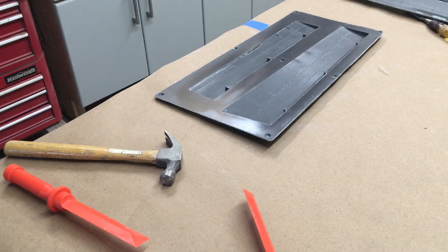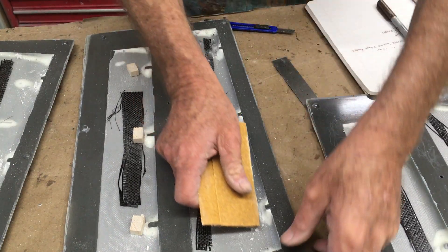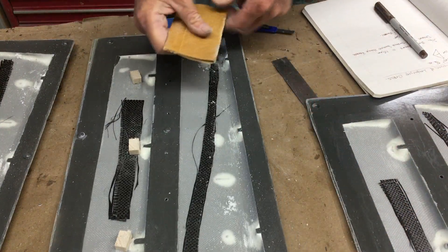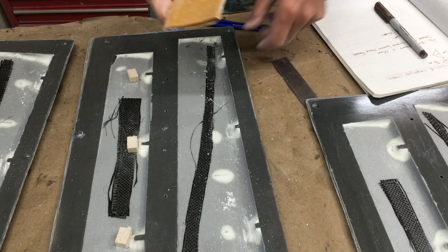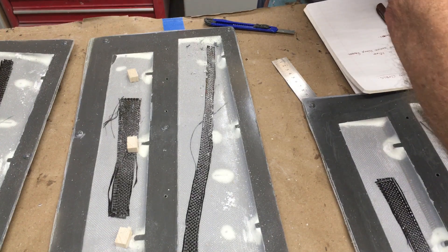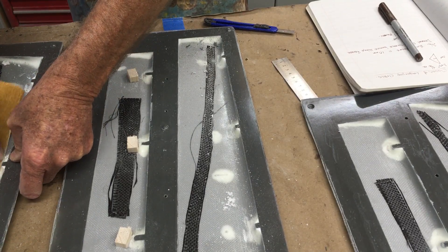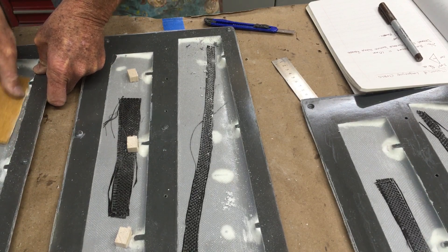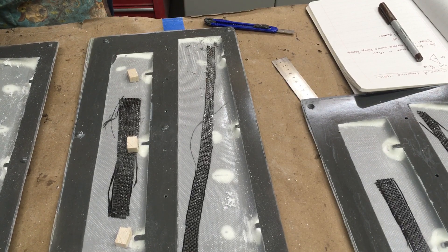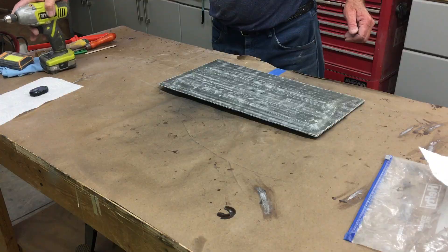Moving along — I've now waxed the molds, applied PVA, and also primed them with some basic gray auto primer out of a can. Now I'm just cleaning them up and getting things prepped to put the hinge blocks in. The layup was three-quarter ounce around the details, two ounce across the whole panel, followed by six ounce cloth, then some carbon fiber strips diagonally on the bottom side where the control horns are, and a little strip longitudinally across the top just to stiffen it up — nice and light yet very strong.